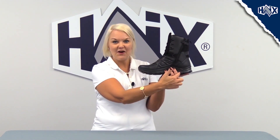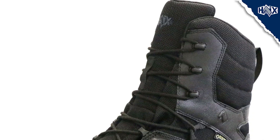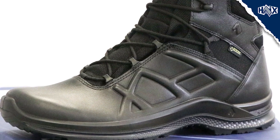This boot is 8 inches tall and features a smooth, polishable toe. It's extremely lightweight and durable, and offers all-day comfort even after long hours on your feet. The upper material is made of the highest quality waterproof bullhide leather and a soft microfiber design.